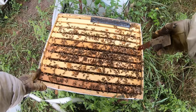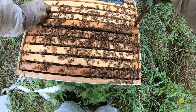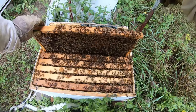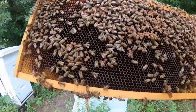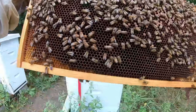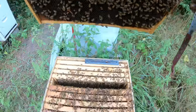Most beekeepers will never say they're an expert because bees are always teaching you something else — always. The second you say 'I know everything about bees,' they turn it around on you and you know nothing. A truly wise person knows they know nothing. So this was the donated frame I think — did I pull the wrong frame? Yeah, I think I did.